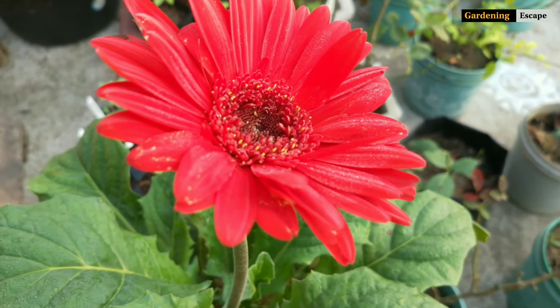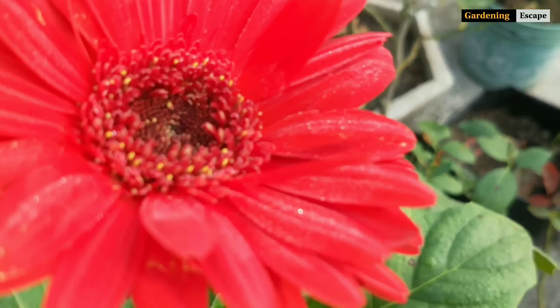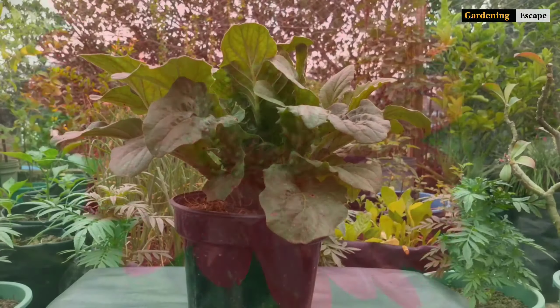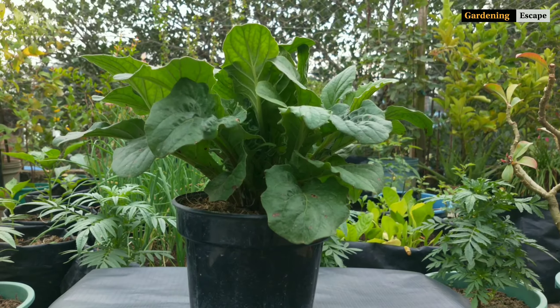We can propagate Gerbera very easily and get many plants from just one. Watch the video till the end and don't forget to comment about it in the comment section. Let's propagate!